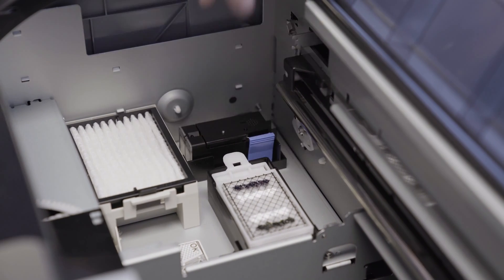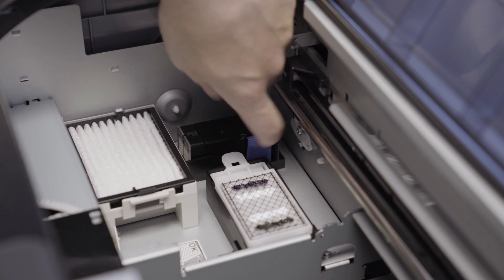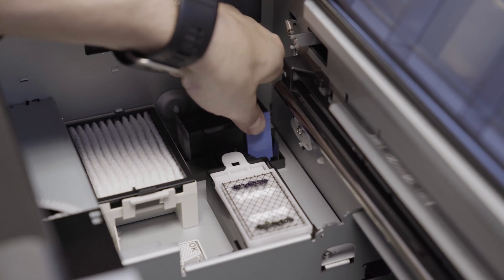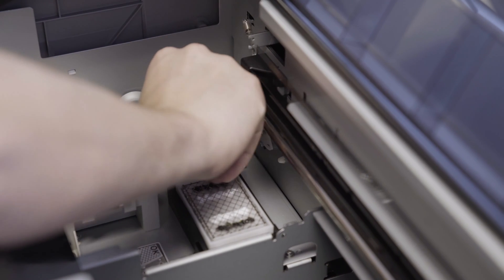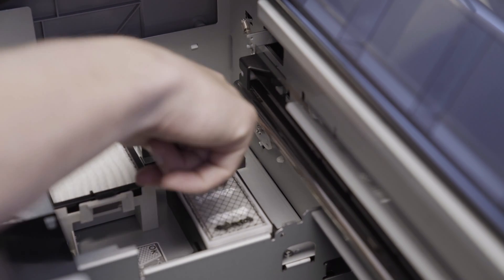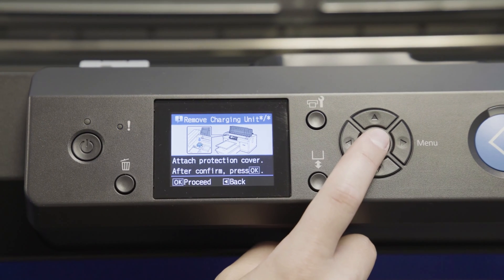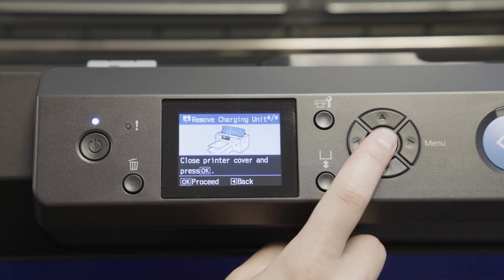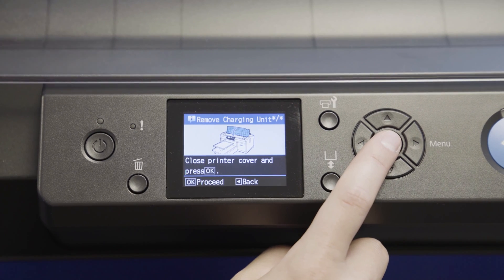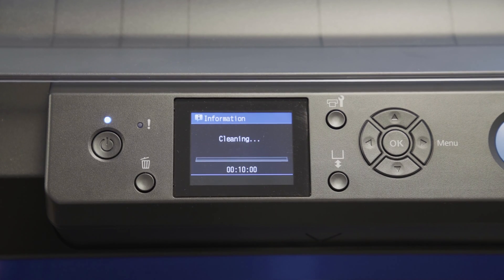Once complete, lift up the lid and remove the charging unit by pressing the blue tab inward and pulling the unit out. Now place the original unit back as shown. Press OK, then close the lid and press OK again. The printer will begin a cleaning cycle which will take approximately 10 minutes.